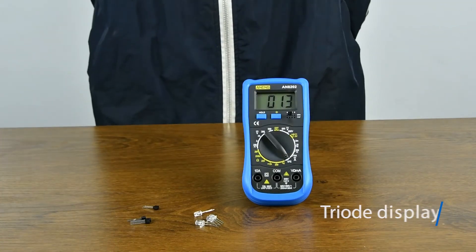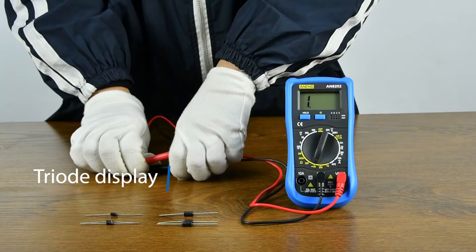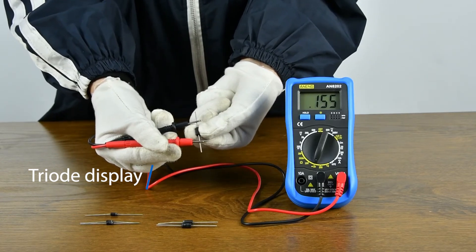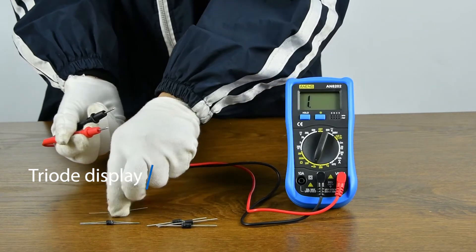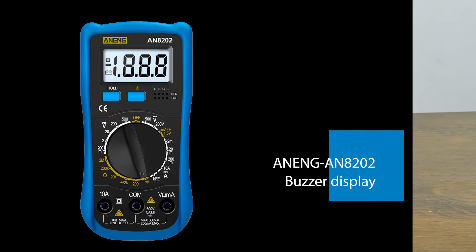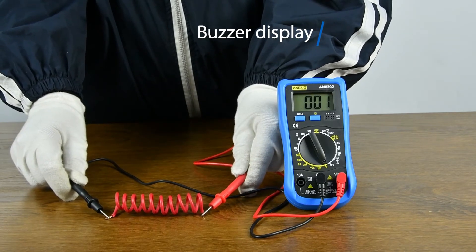4.5V battery measurement — positive and negative poles need to be aligned. Better to detect whether the line is on or off.